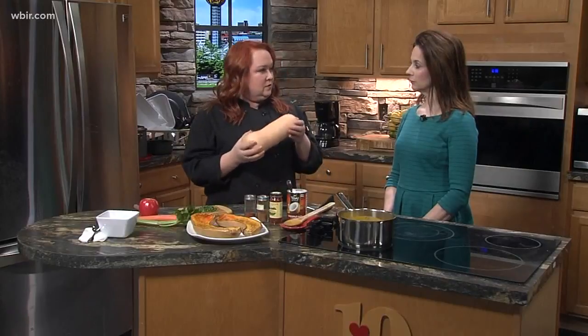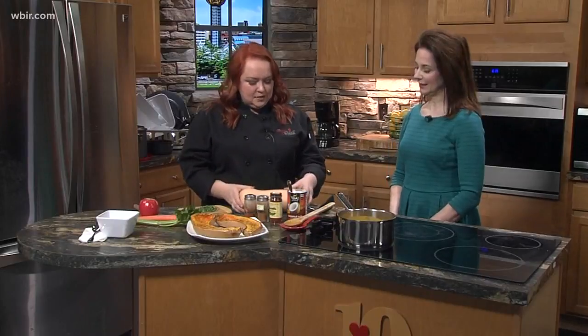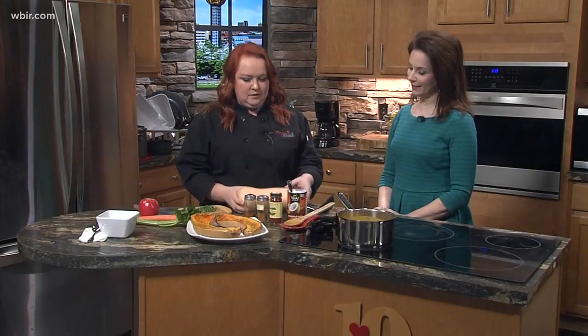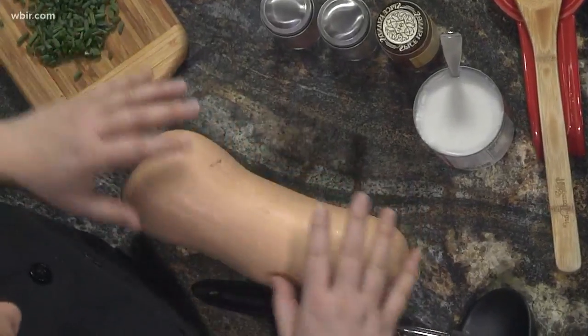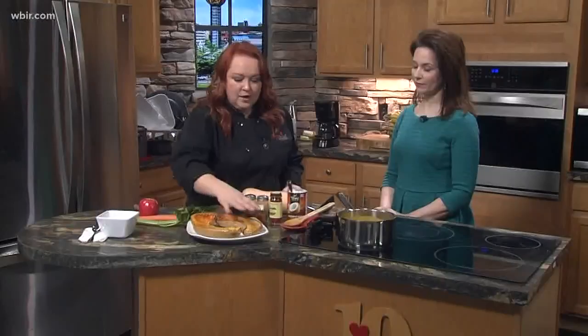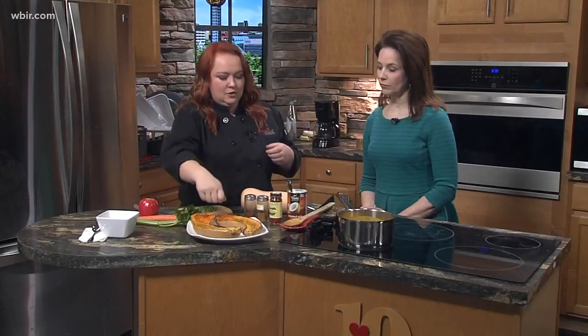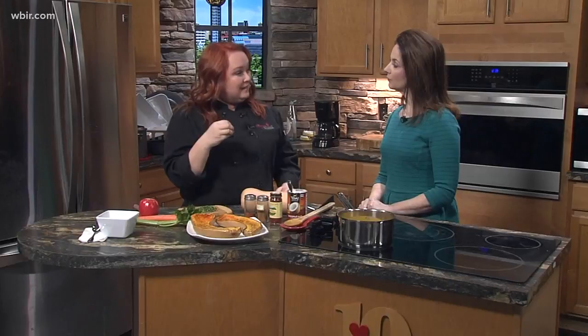A lot of folks go into the supermarket and they're like, this looks daunting — what do we do with this? So what you do is bring it home and cut it in half lengthwise. This is the hardest part of the recipe; it's super simple. You can even put it in the microwave for about two minutes to soften it up. When you cut it in half, you'll have a little pocket with some seeds in there, just like a pumpkin — just scoop those out.